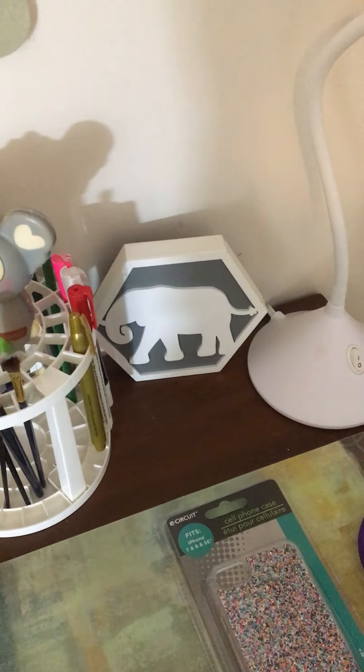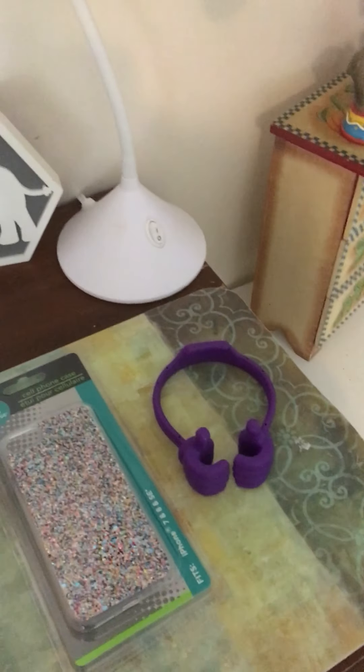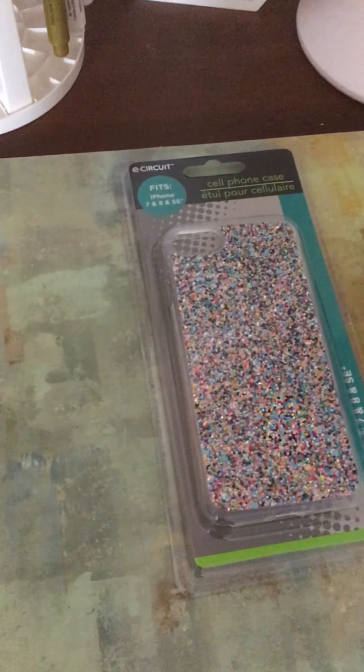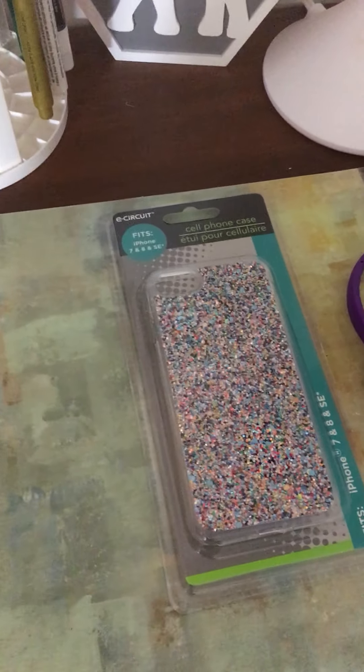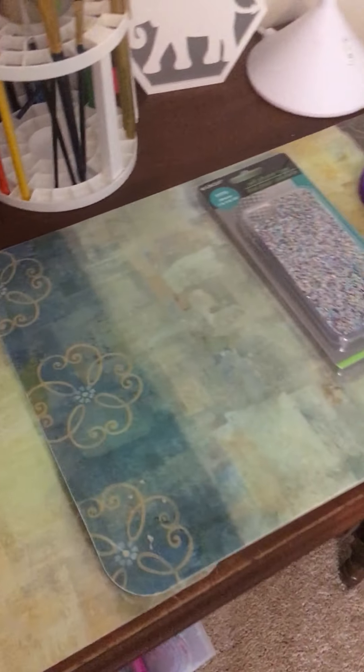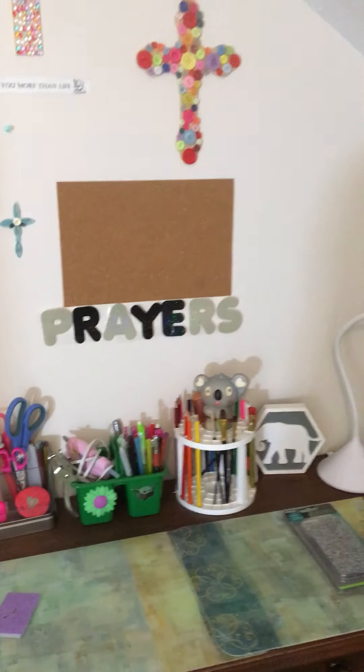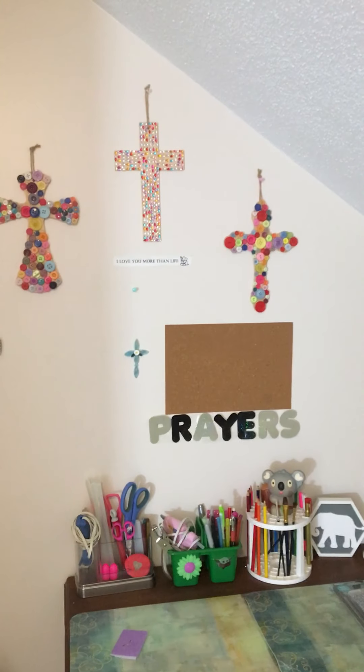Of course, my elephant and my light, my little phone stand. If you watch a previous video, you'll learn about this phone case cover, so please watch that. And then I put these little mats down here so that when I am gluing, it will not ruin my little table here. I hope you guys have enjoyed this craft room tour.